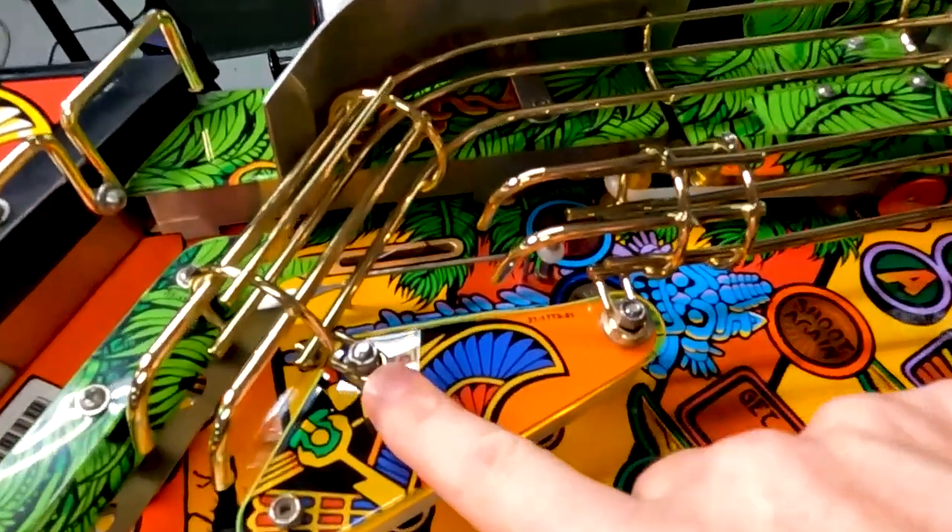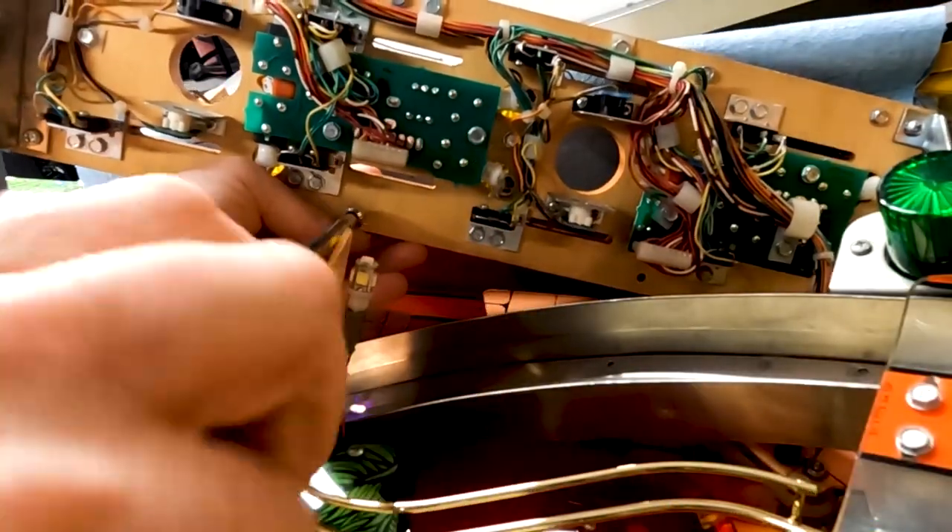Hey guys, welcome back to the channel. Today I just received a special package from the Art of Pinball. It is their Ruins mod set for the Indiana Jones Pinball machine. So today we're going to go through and do the complete installation and check out all the cool stuff that comes with the kit, so stay tuned.